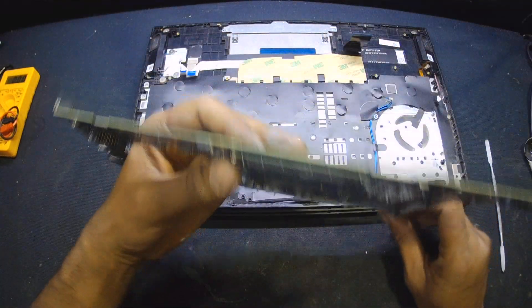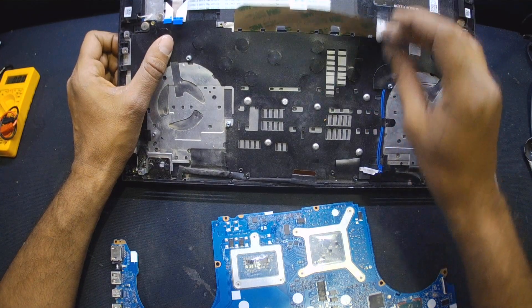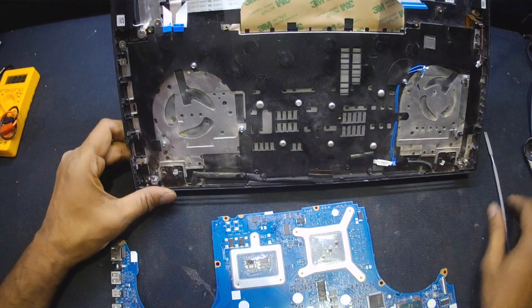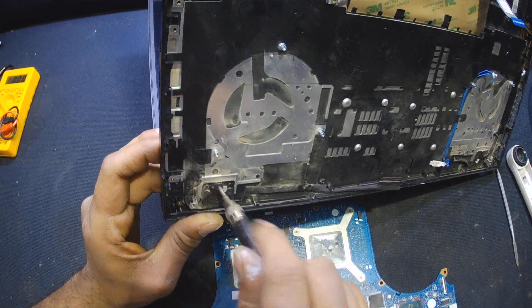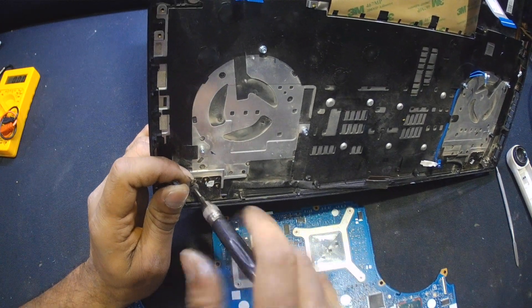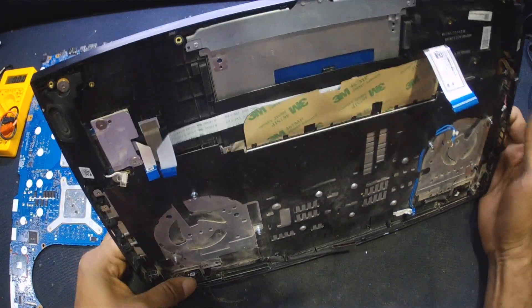I'm going to turn on this motherboard on my table while removing these hinges and leaving only the cover so I can connect this with the keyboard and press the power button at the back. Then I'll start testing at the back. Let me just go through with the process — I'm removing the hinges now.